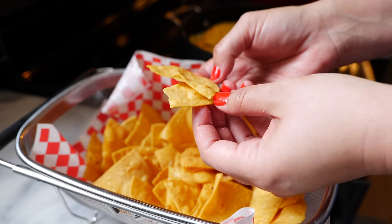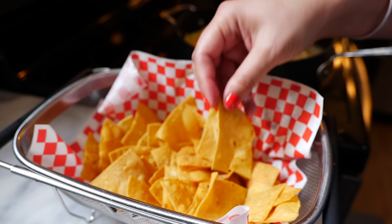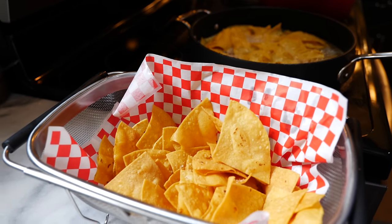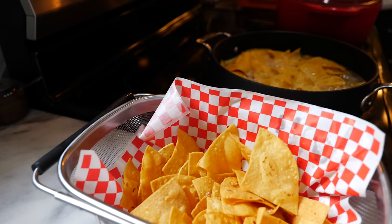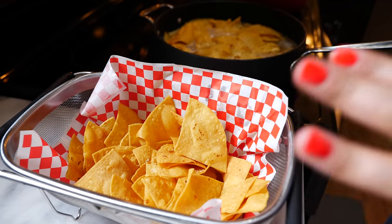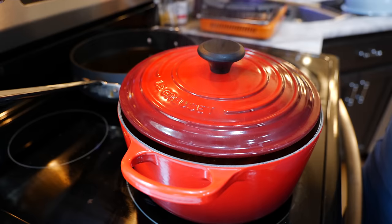I'm so excited for you guys to try my take on the corn chips — please tag me and let me know what you think, I can't wait! We just need the salsa; we're just waiting for the salsa. And after 15 minutes, you can turn your burner off.